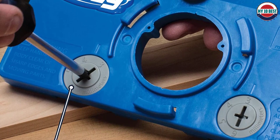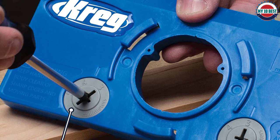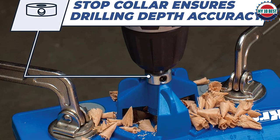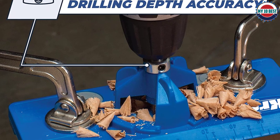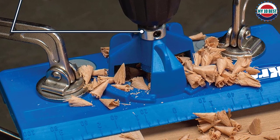Guide holes are also provided for the hinge retaining screws, though the required 1/16th inch drill bit is not included. The Kreg cabinet door hinge jig costs a little more than some competitors but is quick and easy to use, well made, and produces consistently accurate results.